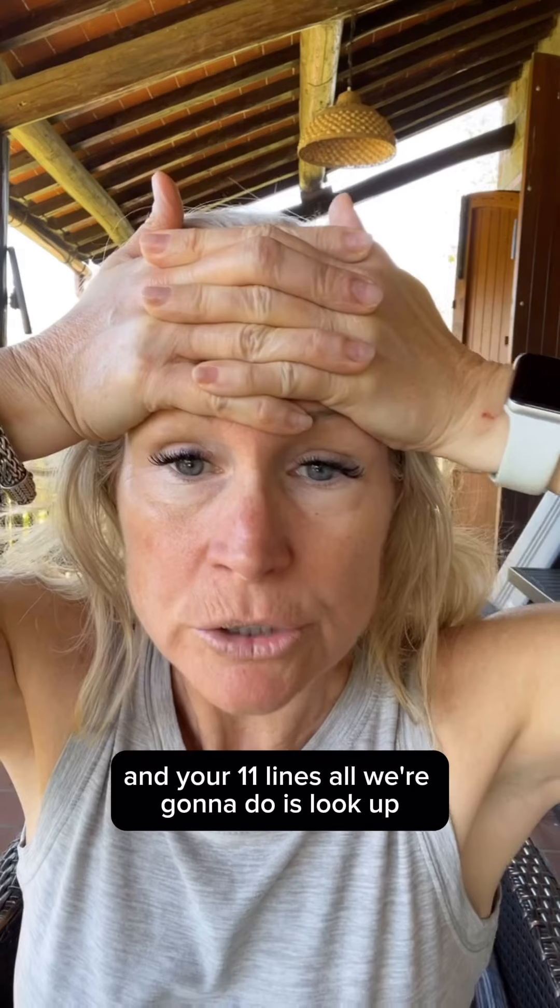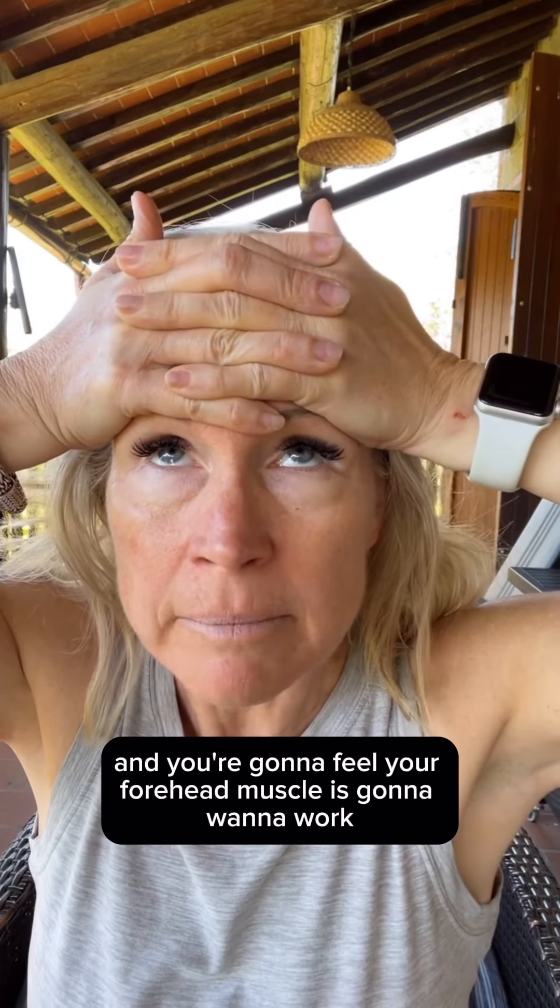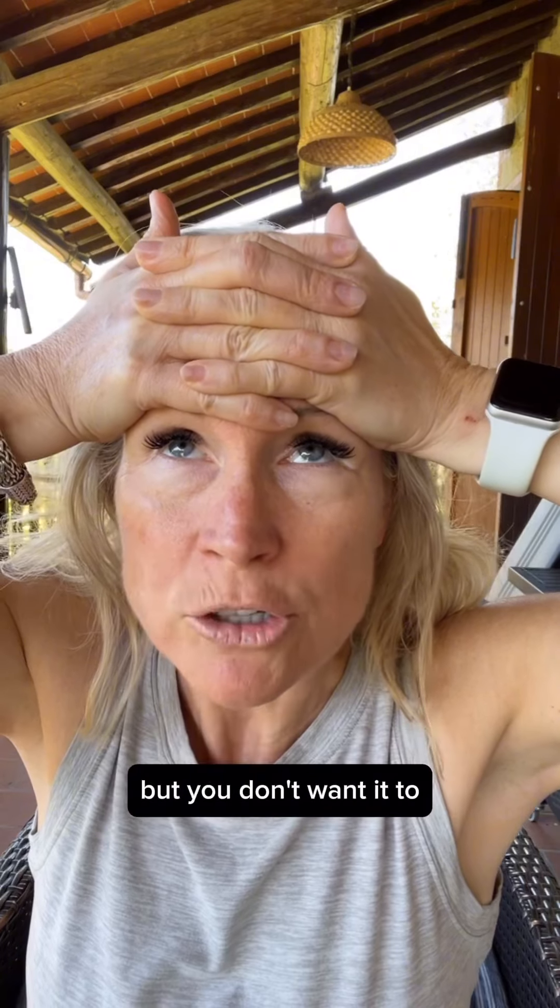We're going to lace our fingers together and place them over your forehead and your 11 lines. All we're going to do is look straight up — you're going to feel your forehead muscle wants to work, but you don't want it to. Hold for a count of 10 and then release.